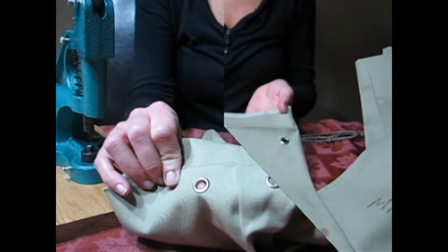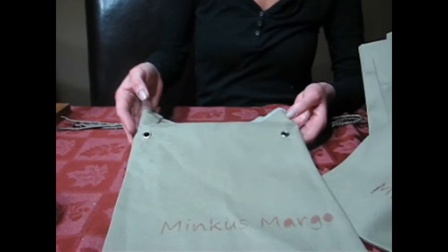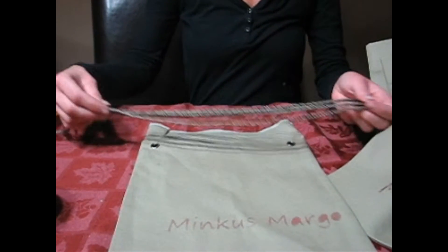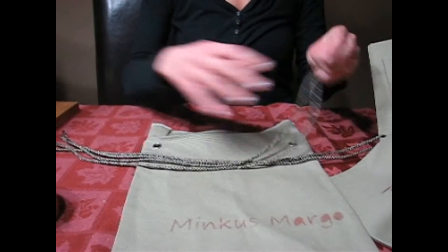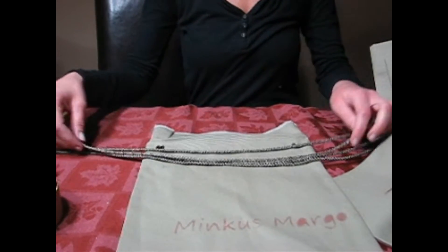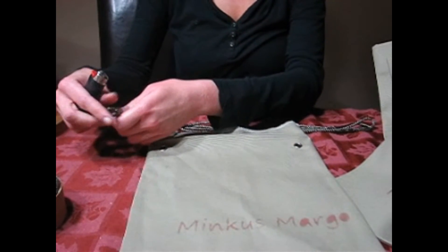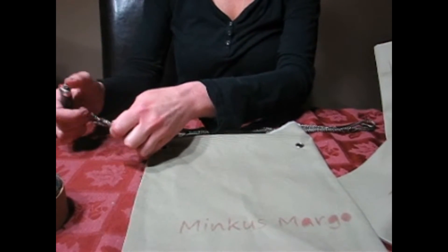See how nice that looks? Now that my four grommets are placed, I just want to put my drawstring through. I have two pieces of cording, which I made double the width of the bag, and I will just singe my ends first.